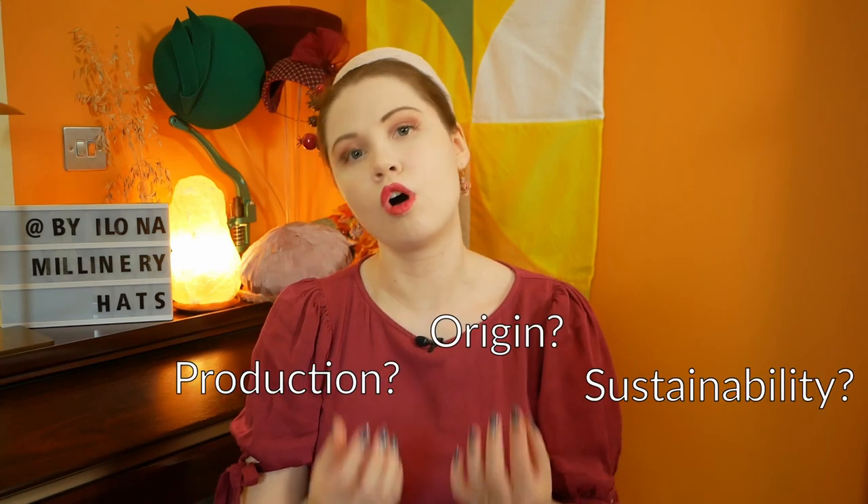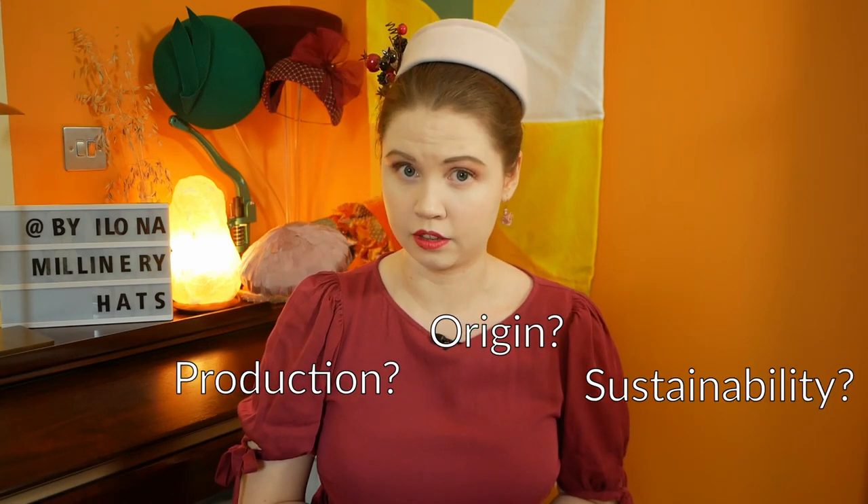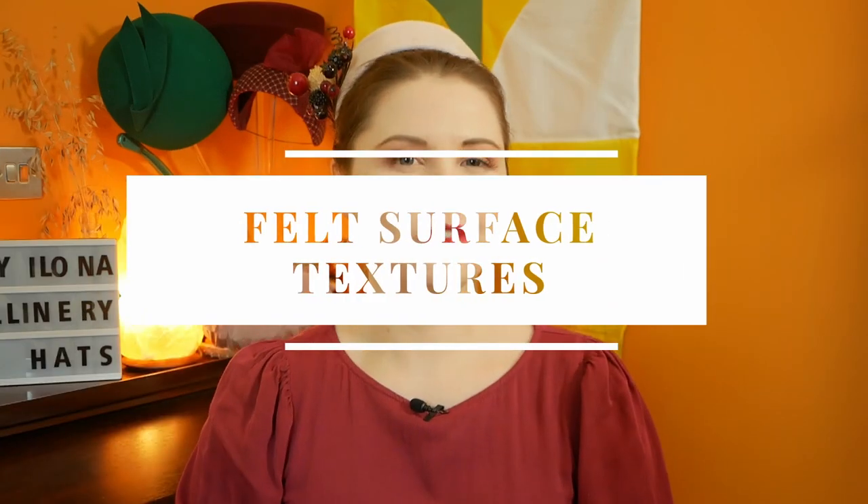We all have our own red lines when it comes to materials we may want to use. My best advice is to check with the suppliers, ask about the sustainability, production and origins of the materials they sell — that way you can do your own research and come to your own conclusions. You've just heard me use the word peach bloom, so let's have a look at what I mean by that.